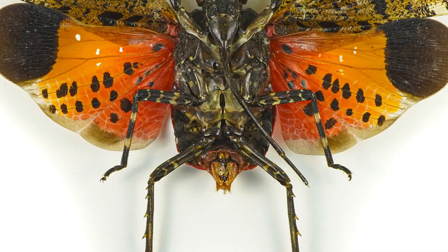Hi guys, I'm Ben from Adaptalux and welcome back to another macro photography tutorial. Today we're shooting insects indoors, and we're doing that because these ones are taxidermied — they've been preserved, which is really handy for shooting them at home in a controlled environment and taking your time to get the shots that you want.